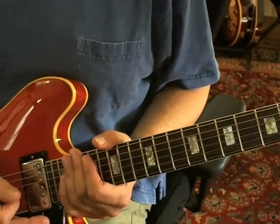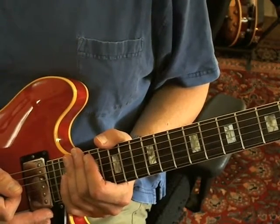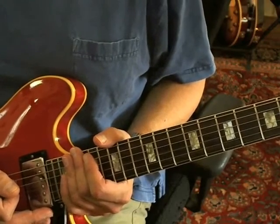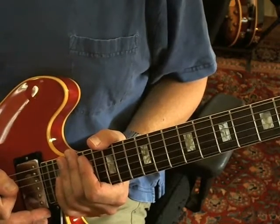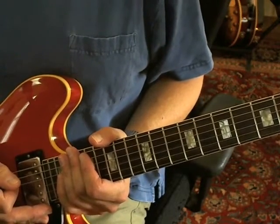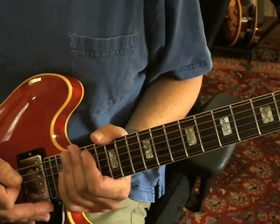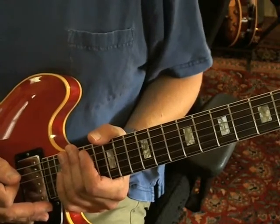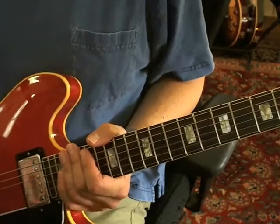Welcome to Guitar.com. This is in response to a request for 'We All Had a Real Good Time' from Edgar Winter Group's big hit album 'They Only Come Out at Night' in 1972. The request was specifically for the introductory riff, but I figured I might as well cover the whole song because there's not really that much more to it. That was Mr. Ronnie Montrose on guitar, so some pretty hot stuff. Let's take a look.